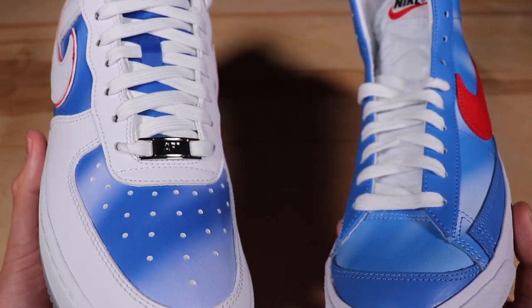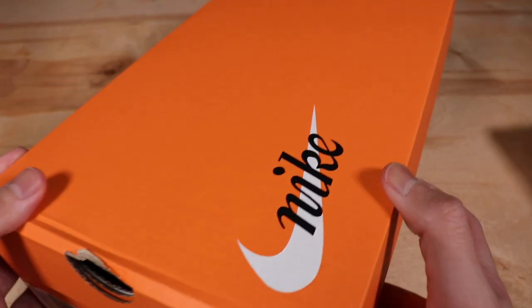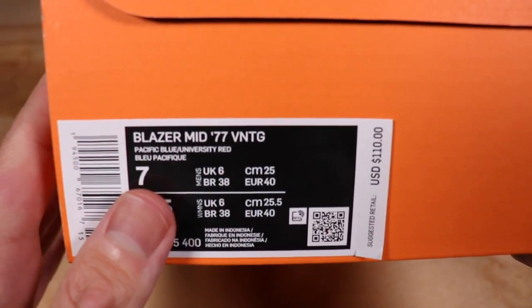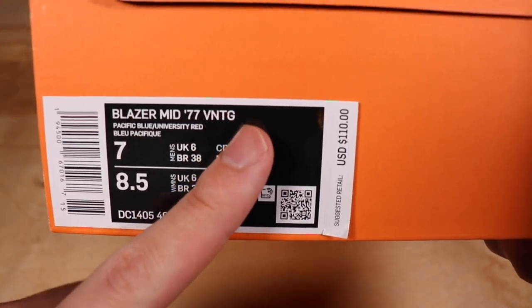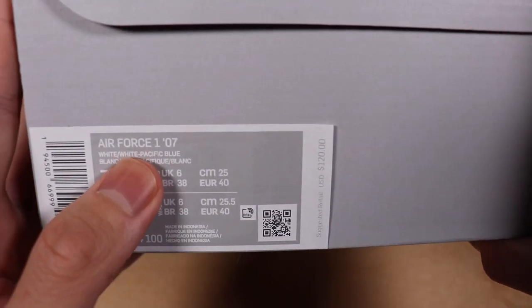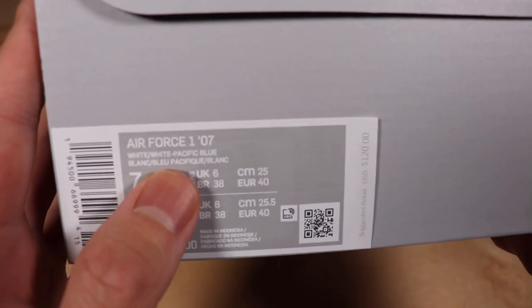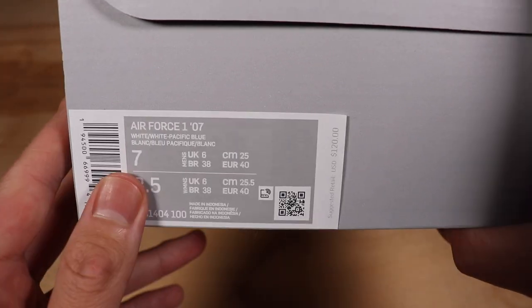Let's get right into the review starting with the boxes. The Blazers come in a regular orange Nike box with a white swoosh. The tag says Blazer Mid 77 Vintage, colorway Pacific Blue and University Red, retailing for $110 in a men's size 7. The Air Forces come in a regular Air Force One box, tagged Air Force One 2007, colorway white and Pacific Blue, retailing for $120, also a men's size 7.